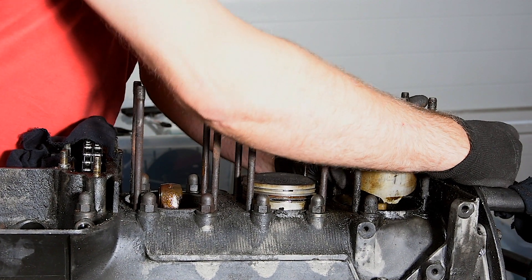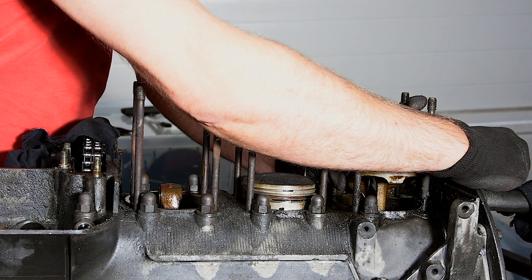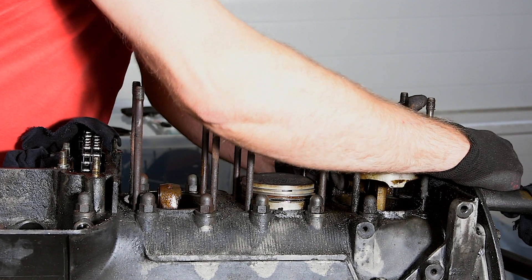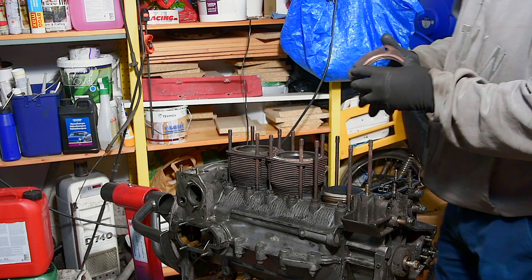If the pin is hesitant to move, you should take support from the cylinder bolts to not put bending forces on the con-rods. After doing a few of these you can generally work a lot quicker.